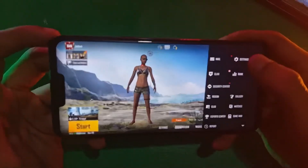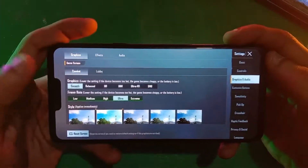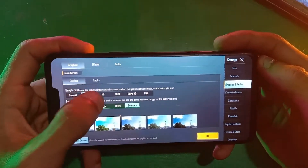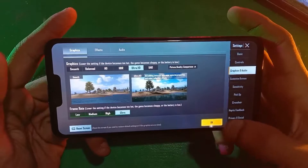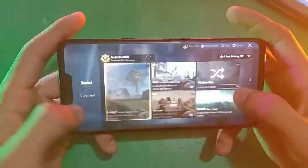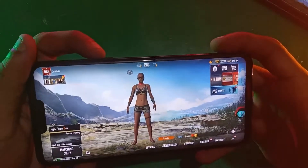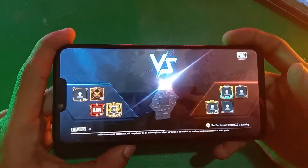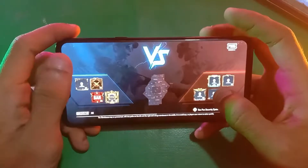Hello everyone and welcome to Fixtastics Solutions. Today in this video I'm gonna test this LG G8 ThinQ for gaming — we're gonna test it on PUBG Mobile. If I want to play on 60 FPS I have to select smooth graphics or HDR, but if I go to Ultra HD it can only give ultra FPS, which means 40 to 45 FPS, which is not bad. Right now we are going to test it in Ultra HD, so here we go.